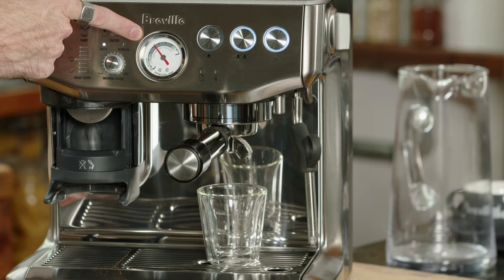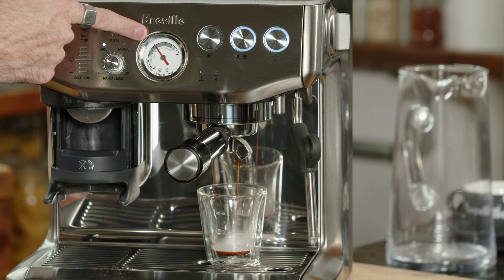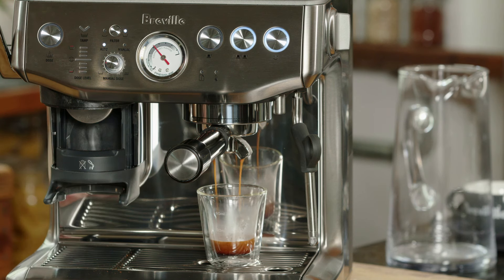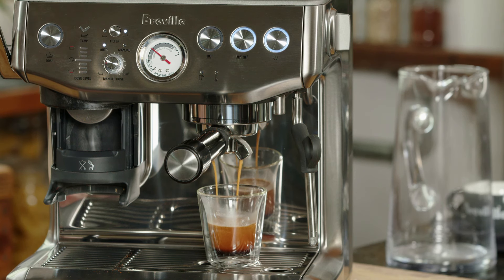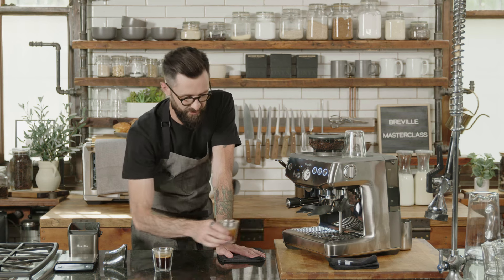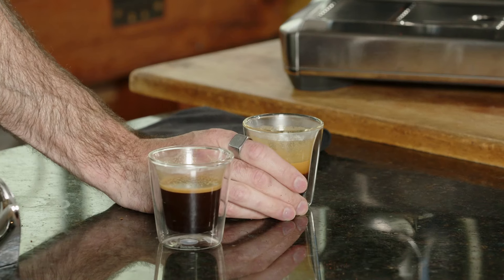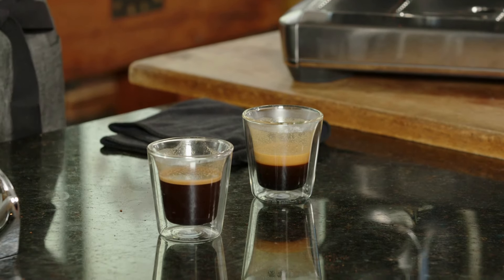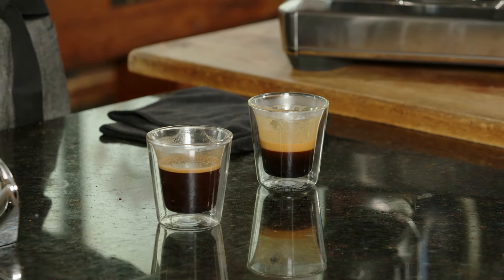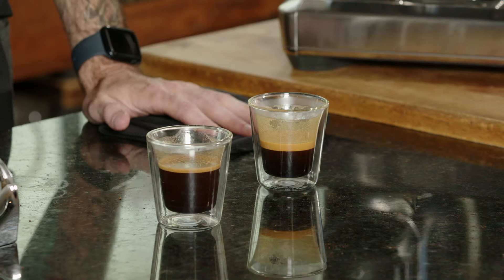This shot looks perfect. We're well within the frame of reference we wanted. We now have a shot that looks more concentrated — it's going to have a lot more flavor and more body, meaning the thickness and consistency you feel in your mouth — which goes a long way when adding hot water, milk, or anything else to support the flavor throughout the beverage.